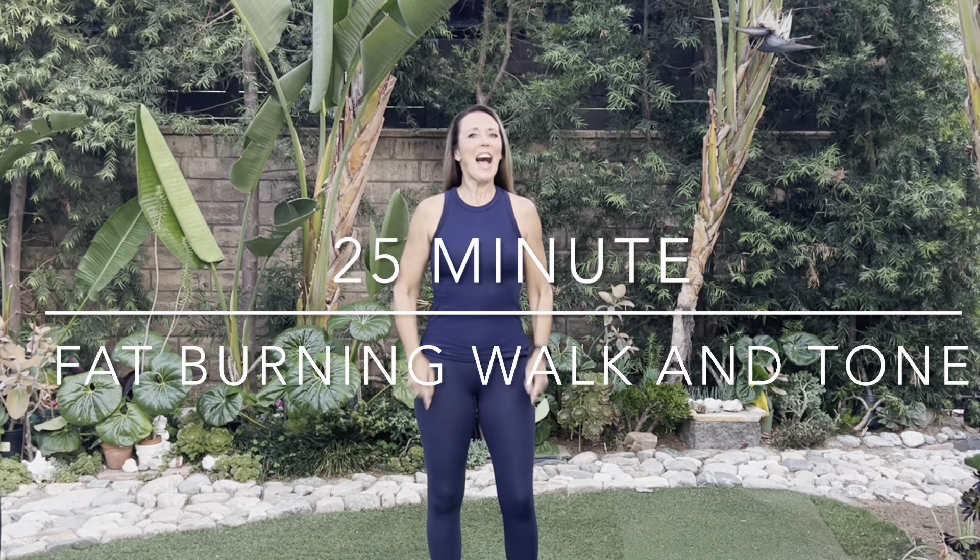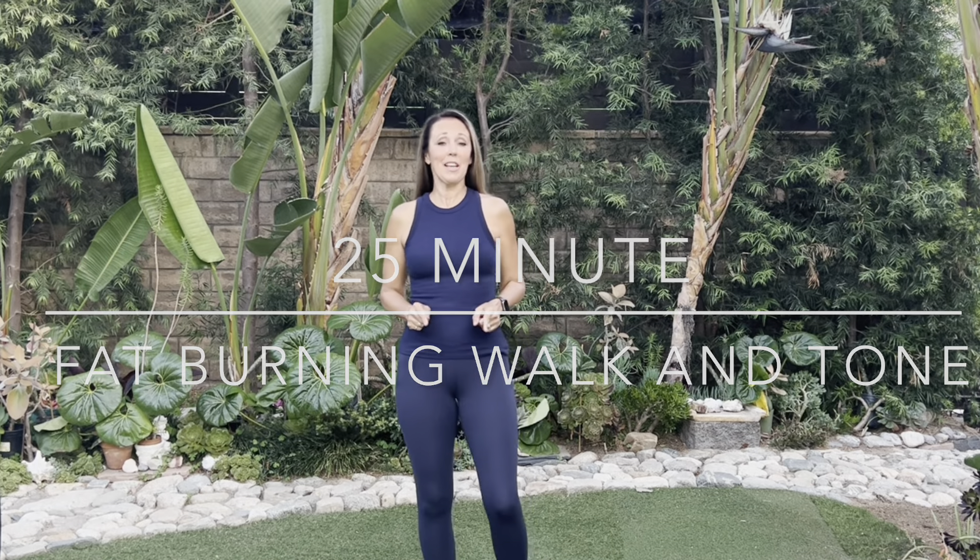Hi everyone, thanks for joining me. I needed to do this workout today because this is the last day I will be 60 years old. Tomorrow it's 61. So needed to do it. I want you to have a great time with this walking workout with me. Let's have fun.